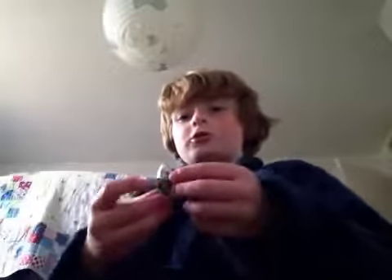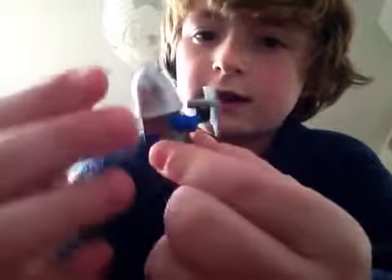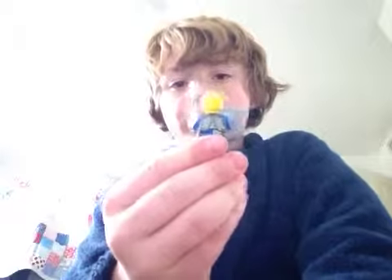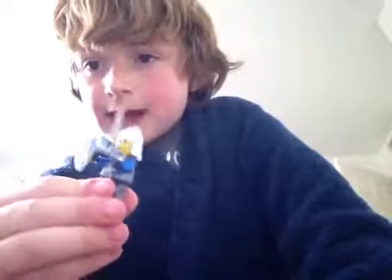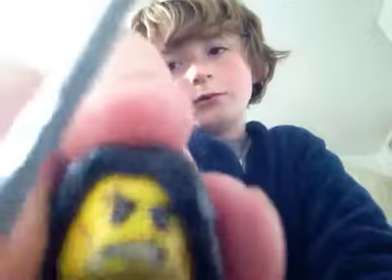Moving on to the next guy — a medieval melee weapon figure. I got him out of a set; there's another guy that goes with him. He's fully a minifigure from a set. I really like this guy and melee weapons in general. I like the back print — it's like a king's man belt. He hasn't got a back head print, but I like the head. The sword could maybe be a touch bigger, and the shield is bent a little, but that doesn't really matter. He's got the king logo on him.